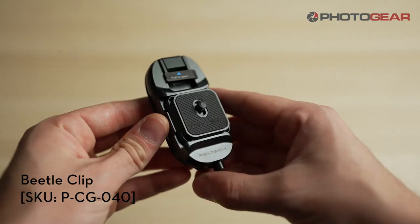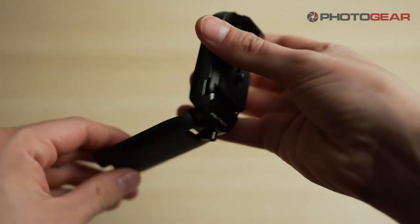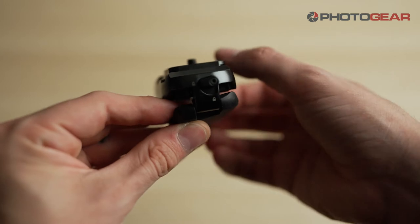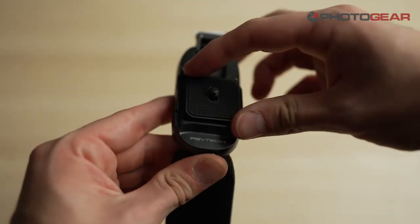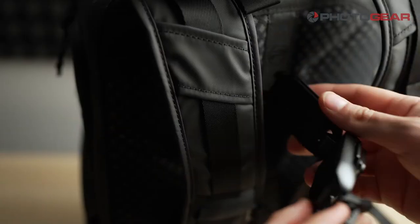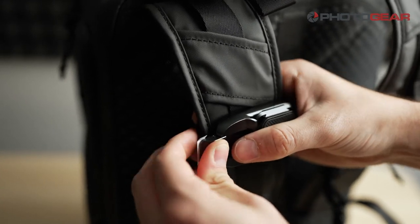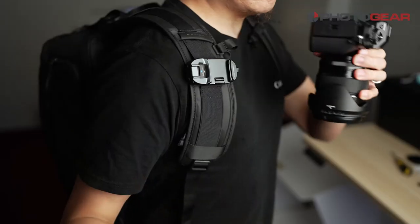Next we have the Beetle Clip, every adventurer's favourite tool. Simply twist the lock lever on the side and push it in to release the QR plate — QR being quick release. The Beetle Clip can fit onto your bag straps so you can always have quick access to your camera and also keep your hands free while carrying it.